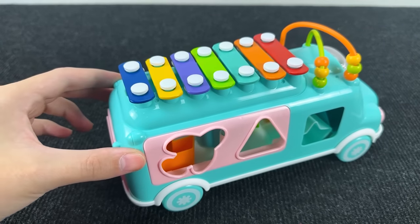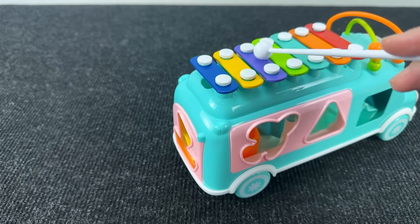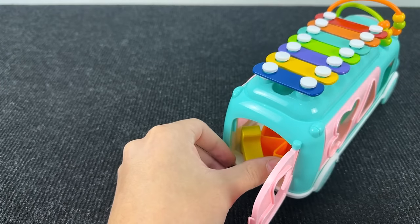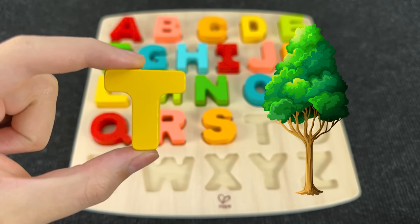Look at this funny musical bus! Let's play music now. And I see something inside this bus. Let's open this door and take this letter. It's the letter T. T is for tree.